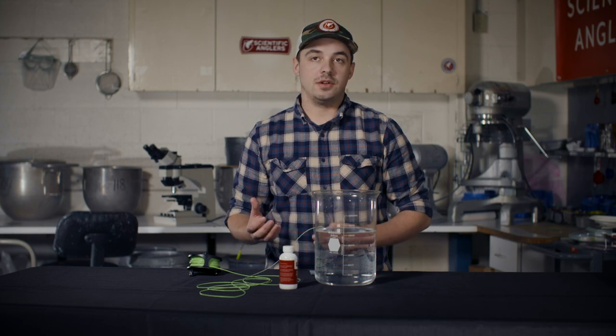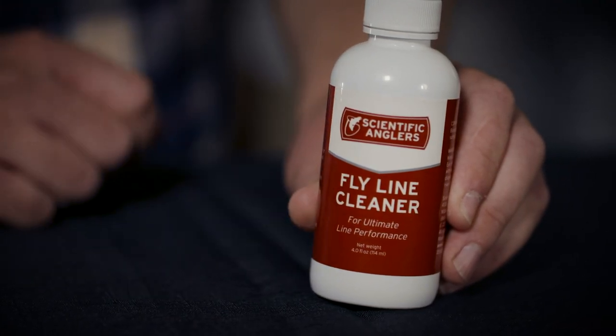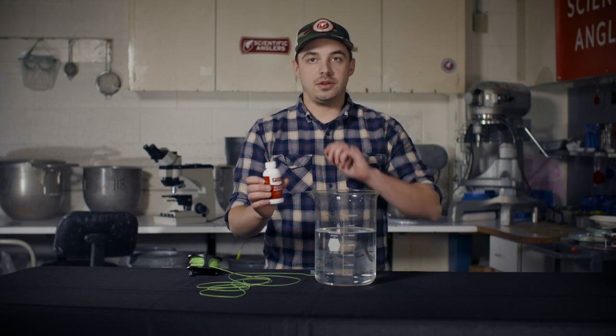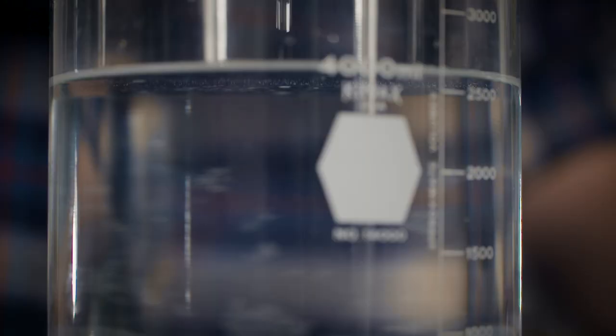To clean off what's caked onto the surface of that Flyline, we recommend using our Flyline cleaning soap. To use this, you're going to take this little bottle here, open it up, put a few drops of the soap into about a gallon of water. Ideally this water is lukewarm — it helps disperse the soap.